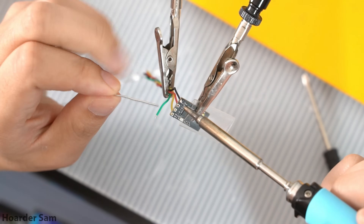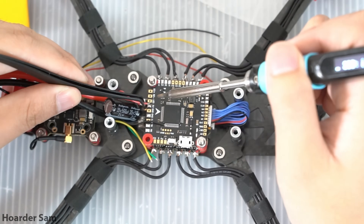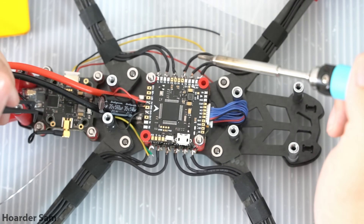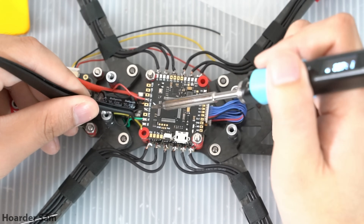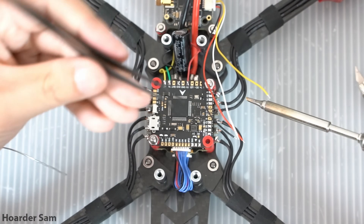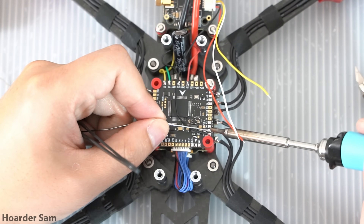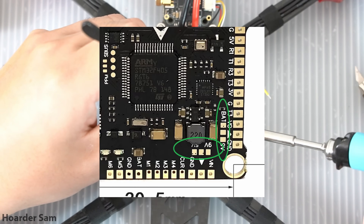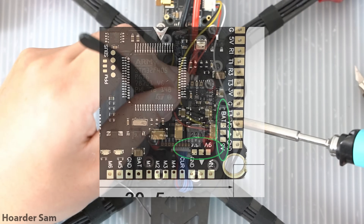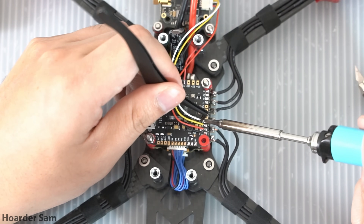Take the ExpressLRS receiver and solder the included wires to the pads, then solder the other ends to UART 6 on the flight controller. I'll be putting the full wiring diagram for this build in the video description below. Next, it's time to solder the video transmitter to the flight controller. Note that there are voltage selection pads, so you can choose to power your VTX with either 9 volts or the full battery power — I'm choosing to bridge the 9 volt pads.